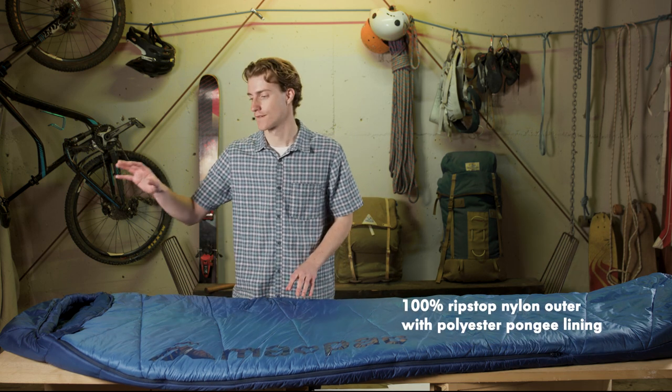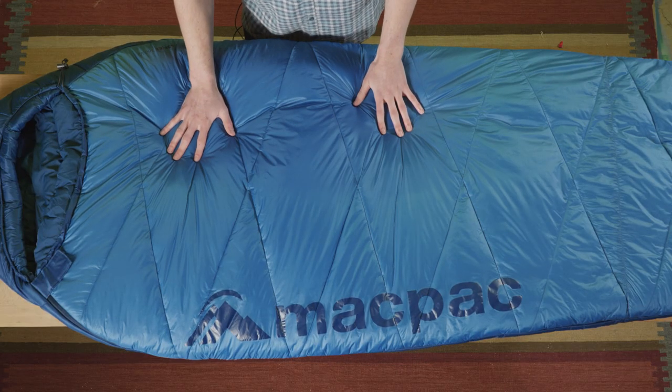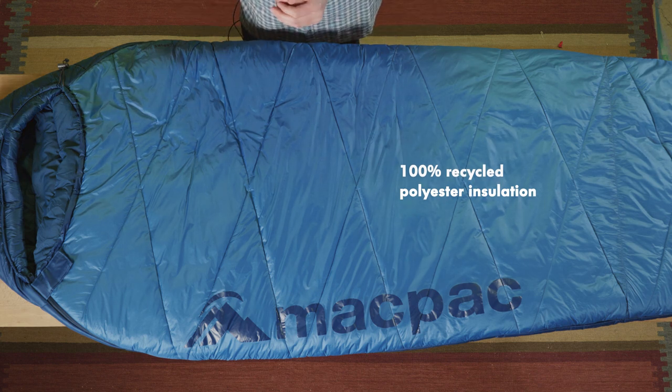We've used a 20D ripstop nylon on the outer and a 50D soft pongee liner. For the fill we've used a 100% recycled blended microfiber which gives a great compression to warmth ratio.